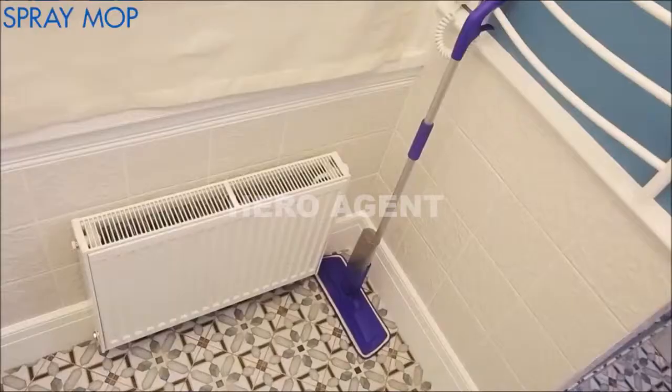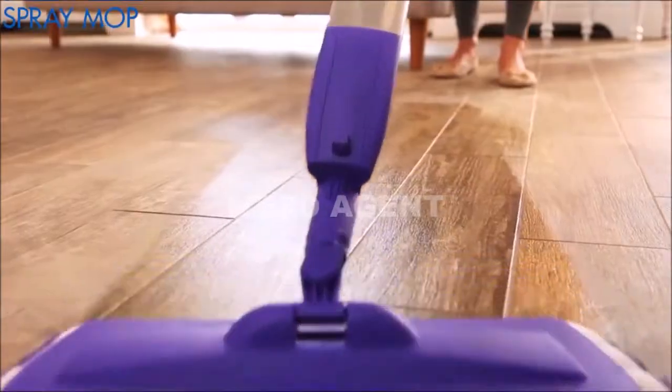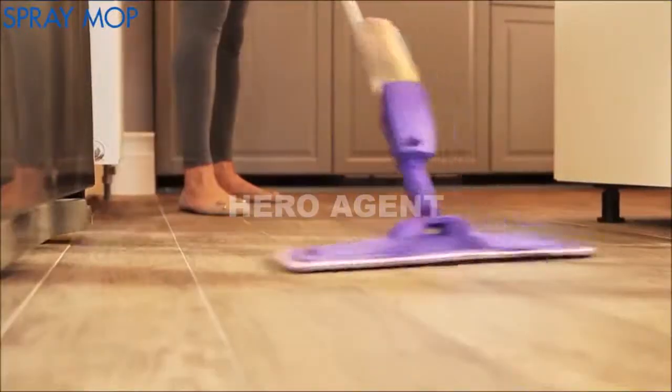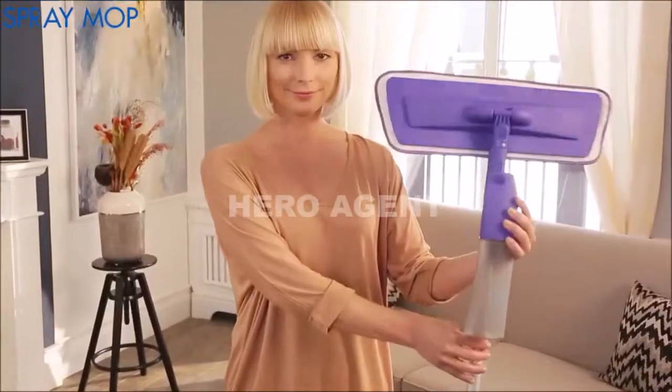The Rovers Spray Mop is compact and easy to store. Use it every day on any surface around the house — the kitchen, living room, stairs, bathroom. Get your handy Rovers Spray Mop today.